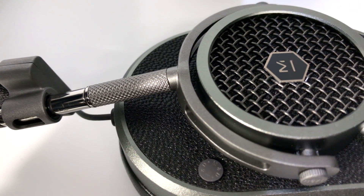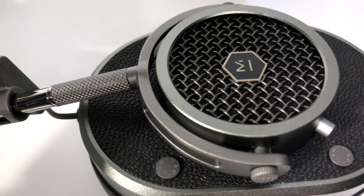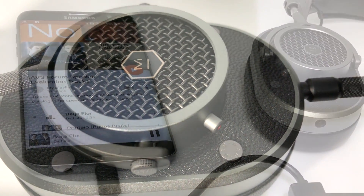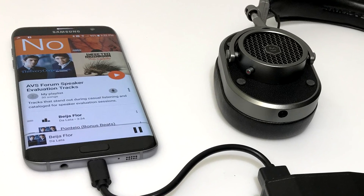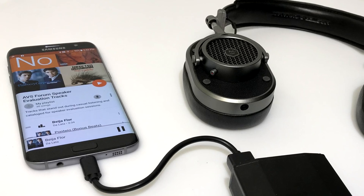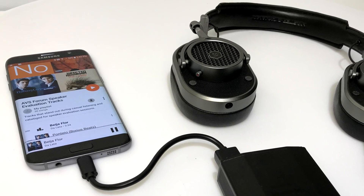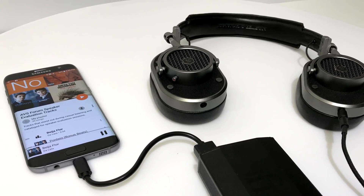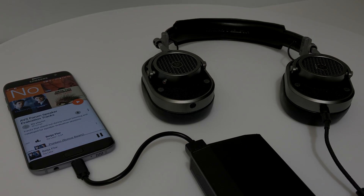Master & Dynamic presents the MH40 as a long-term investment in good sound. My take is this: if you have $400 to spend on headphones, you don't need digital or wireless connectivity, you do enjoy punchy, engaging sound, and you value style, good workmanship, and the use of premium, durable materials, then you should check out these headphones to see if they fit your needs.